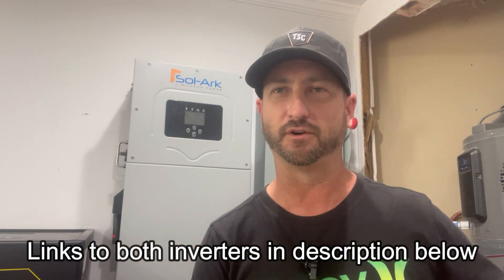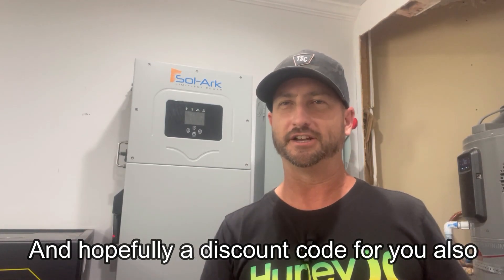I'll have links to both the SolarArc 15K and the EG4 18K PV in the video description. If you purchase either one through my links, shoot me an email because I'll send you a PDF of my complete system wiring — every part I used, down to the lock rings on the conduit. This PDF should also help in the permit approval process if you need one in your area.